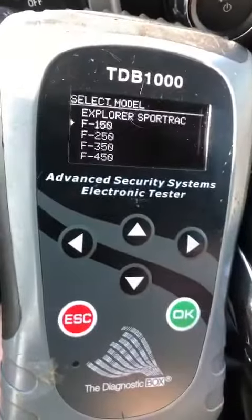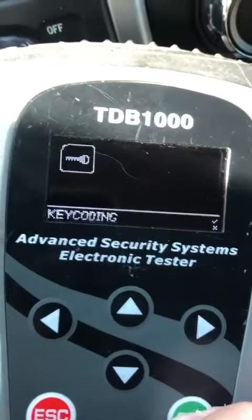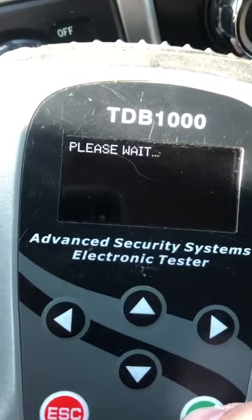What we're going to do is turn the hazards on right here — you can see that they're flashing. We're going to go to F-150 key coding, 2015. There's our key selection.